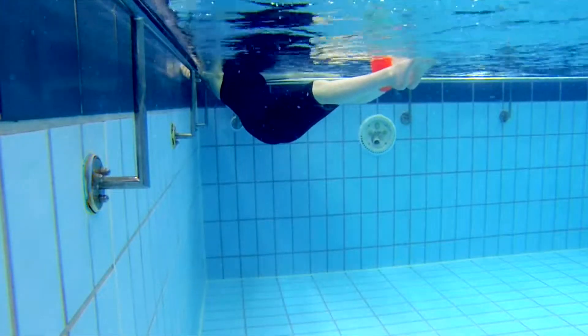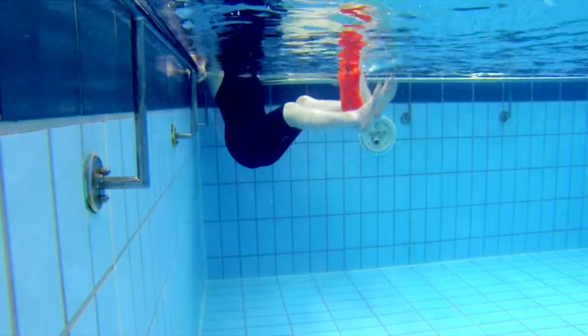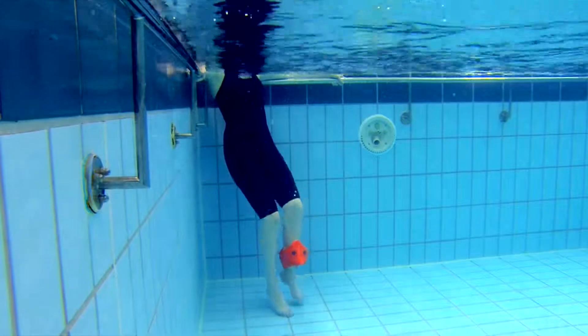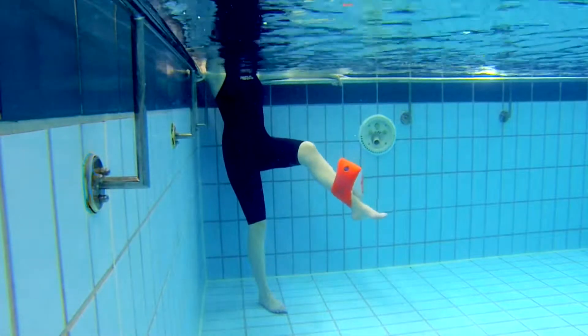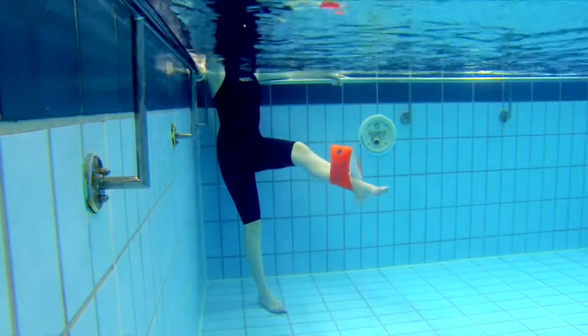Begin by standing upright with your back to the corner or the side of your pool, with your arms resting on the side and your head comfortably above the surface. You will need a float attached around the ankle of the leg you wish to exercise. Position yourself so your free leg is standing straight with your foot flat on the floor and your exercising leg is bent to right angles in front of you.